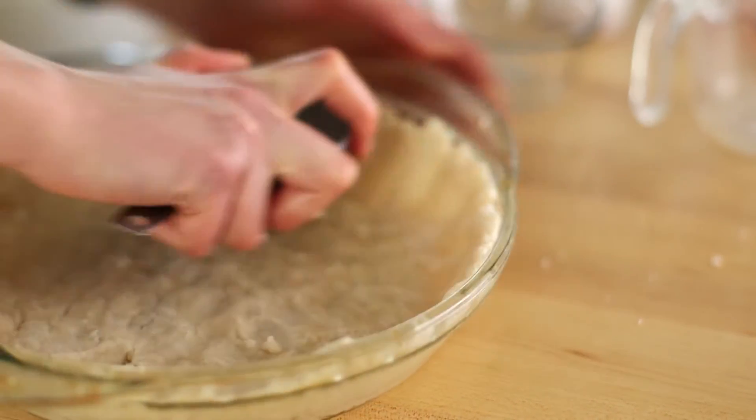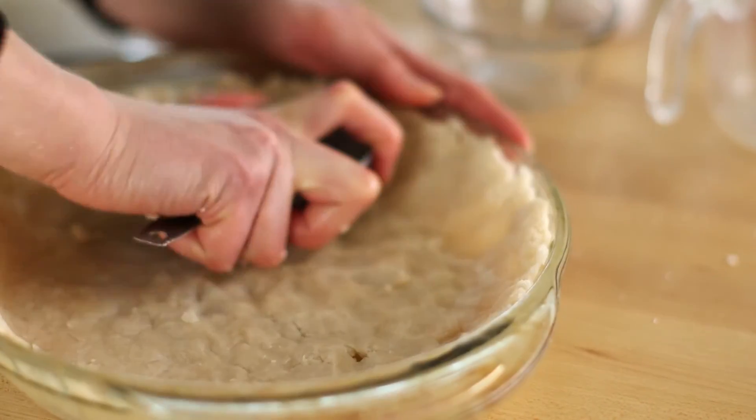This will help to push the dough up the sides so that it's evenly distributed. This is a really great recipe when you want a homemade, from-scratch pie dough but you don't have the time to make it. It takes less than five minutes to throw together. I hope you guys enjoy my no-roll pie crust.